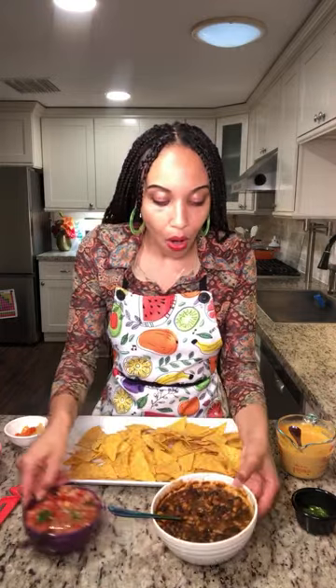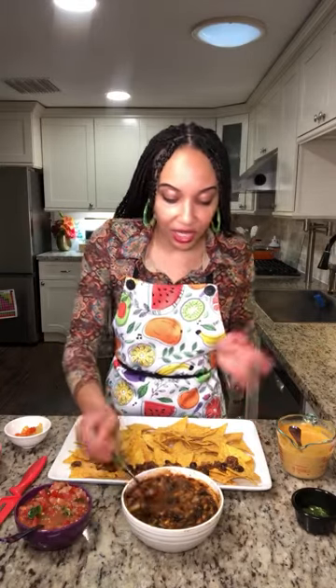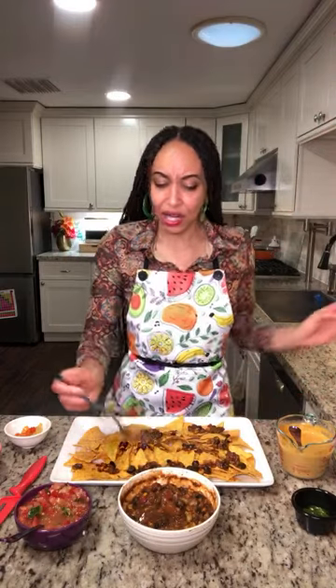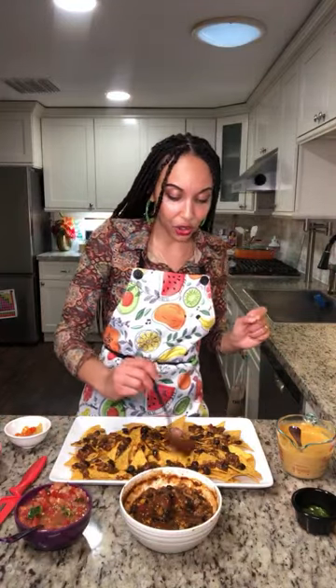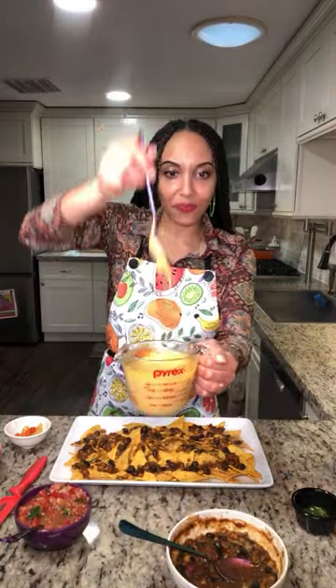Let's build these nachos! First thing I want to add on are my delicious beans — I always make sure I get every corner because I'm sharing this with my friends and family. We love nachos! I do so many different kinds: Christmas nachos, Valentine's Day nachos, buffalo nachos, Jamaican nachos, Italian nachos, pizza nachos — there's just so many different ways you can do nachos.